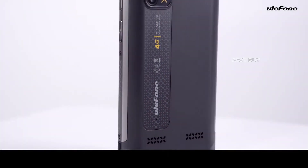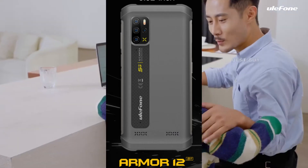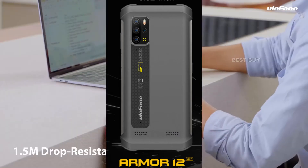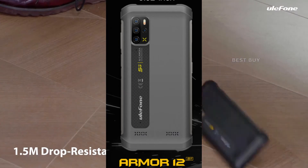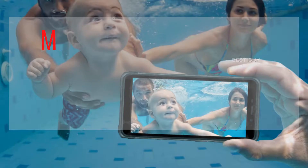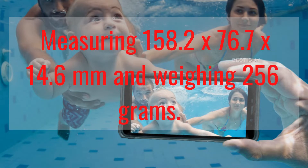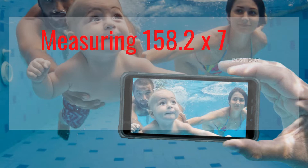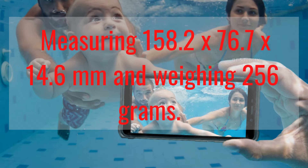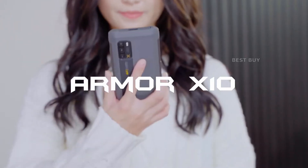It has a similar appearance to Ulefone's most popular Armor X12 in the Rugged series, but it is smaller. This phone is easy to hold and keep in your pocket, measuring 158.2x76.7x14.6mm and weighing 256g. It can be operated and held with just one hand.